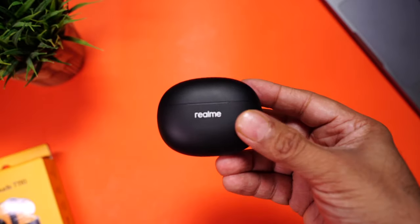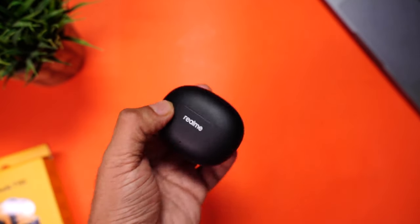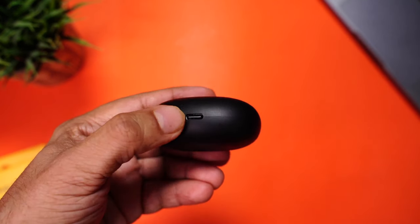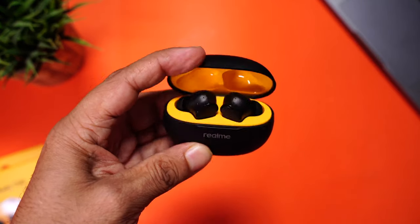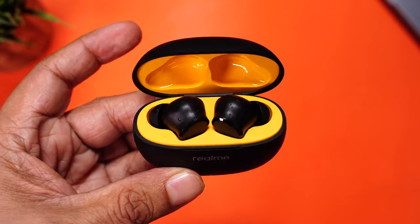These seem super compact, extremely light at 41 grams, and can easily fit in your palm. The build is plastic, with the Realme branding right on the front. At the bottom is the USB-C port to charge the case. The lid can be opened with one hand, which I personally find very convenient, and there's a snappy hinge as well. Love this black and yellow combination.